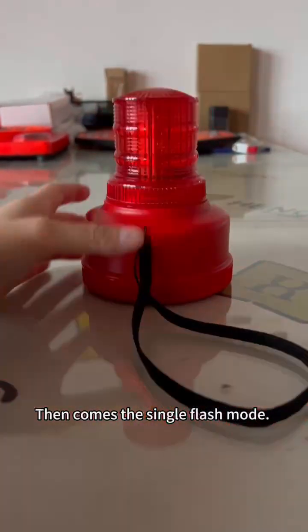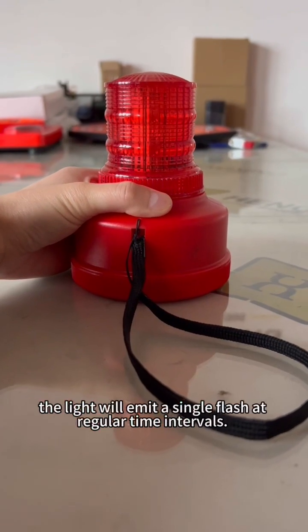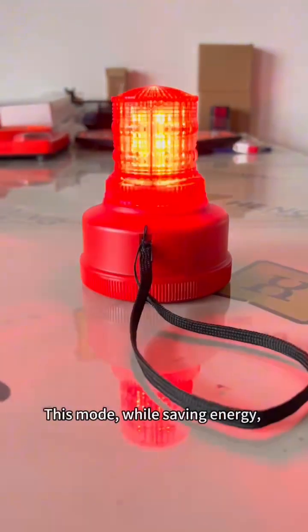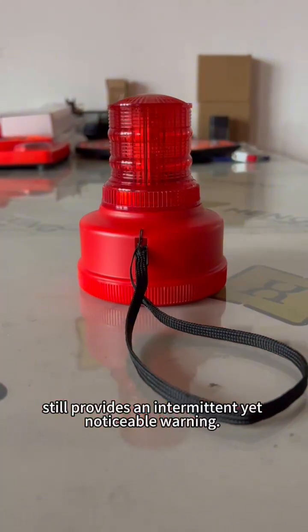Next comes the single flash mode. In the single flash mode, the light will emit a single flash at regular time intervals. This mode, while saving energy, still provides an intermittent yet noticeable warning.